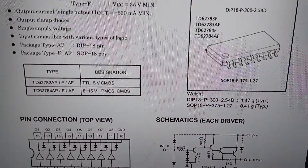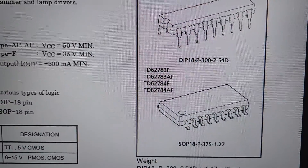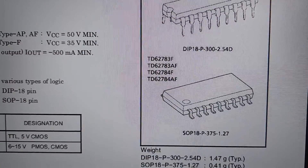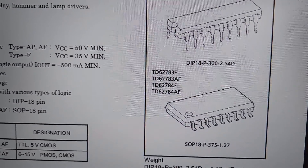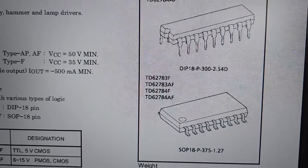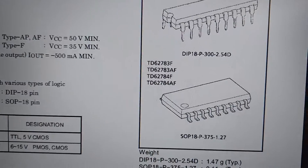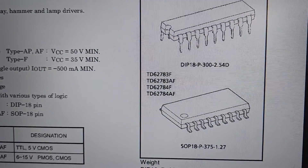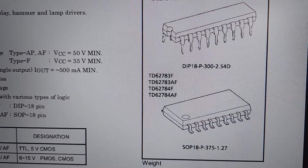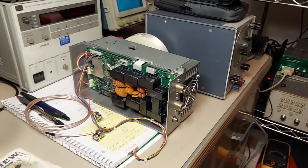The chip is available in two different packages: a DIP-18 or an SOP-18. I wasn't able to find any of these in stock on Mouser or Digi-Key, but I was able to find them on eBay, so I bought five of them from a seller. Unfortunately they're coming from China, so it's probably going to be a while before they get here.